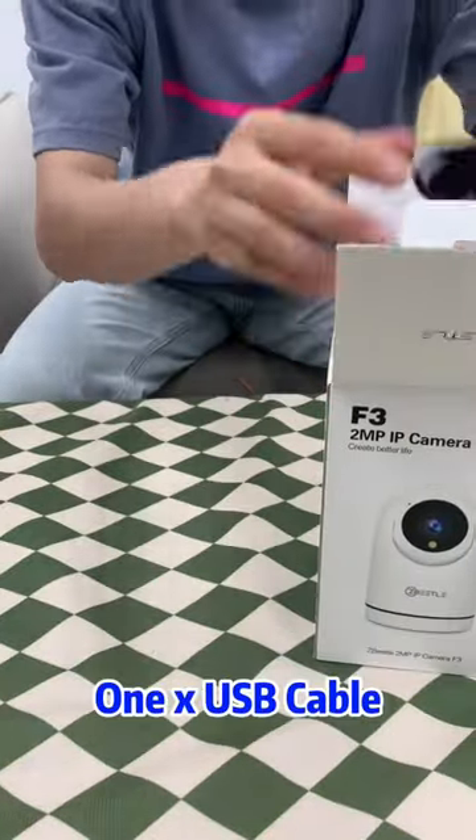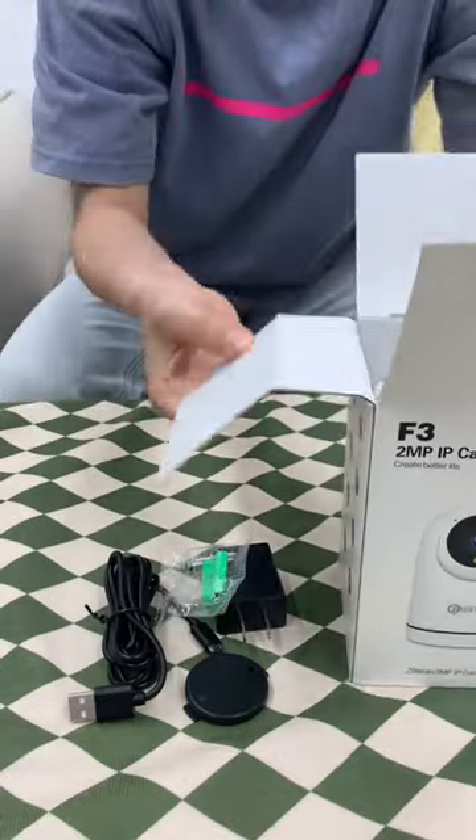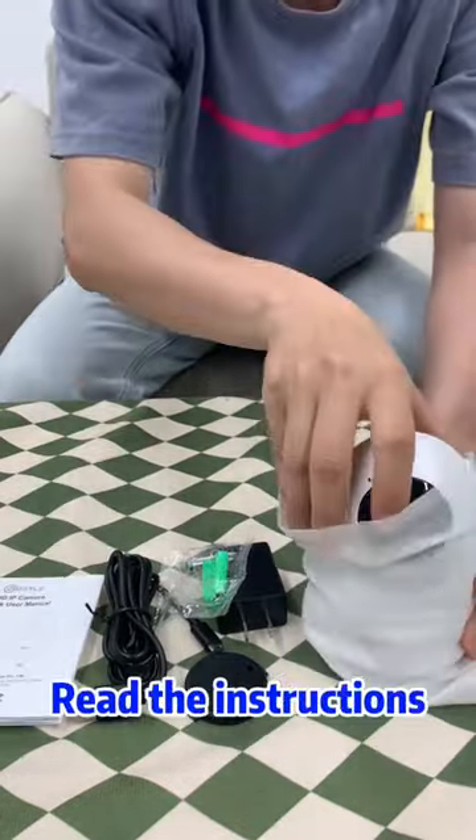Open the package and check the goods: 1x USB cable, 1x wall mount, 1x power supply, 1x screws kit, 1x the Beetle FZ camera, 1x quick installation guide. Read the instructions.